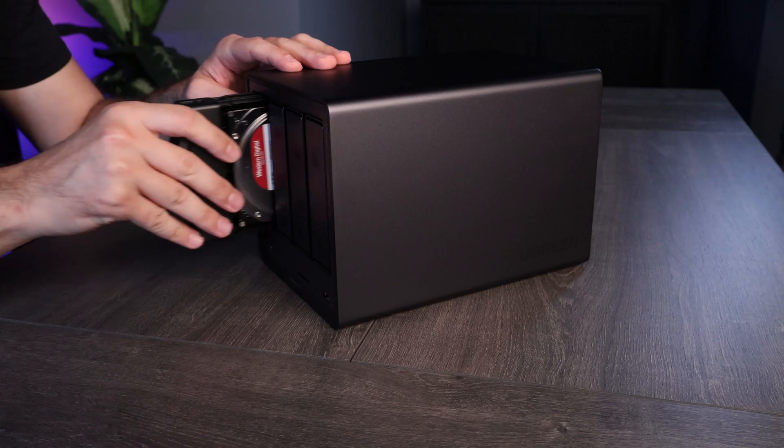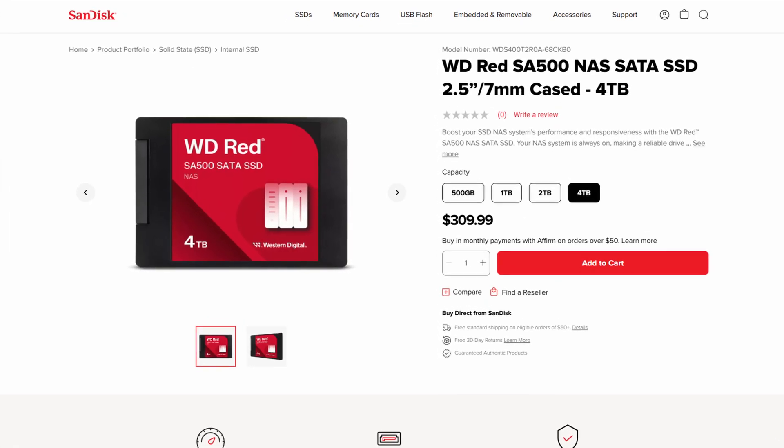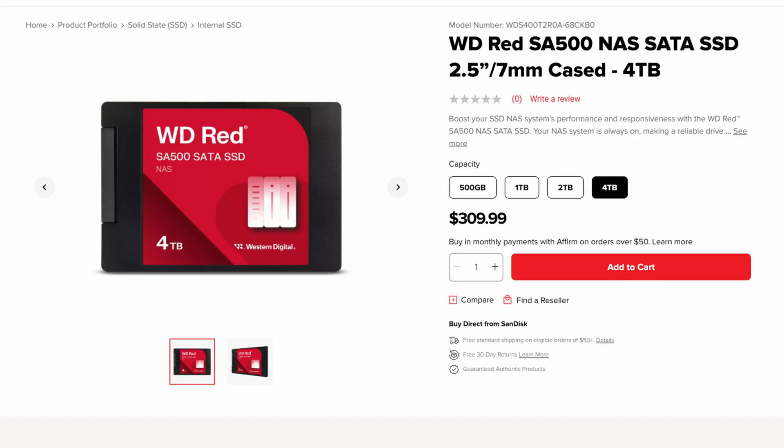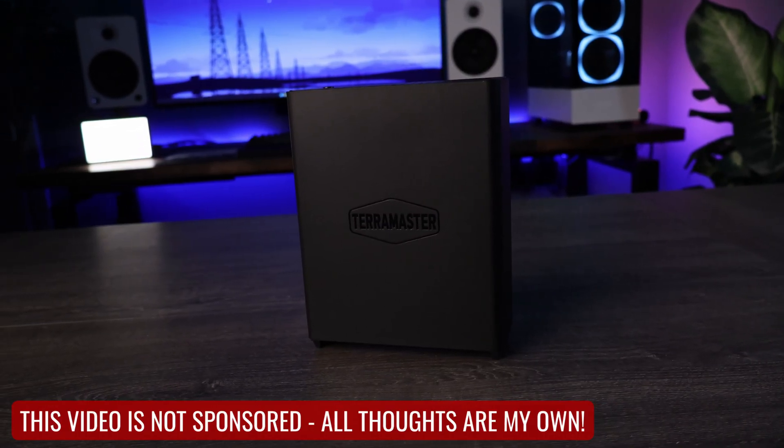For the past year or so, there have been a ton of flash NAS devices that have come onto the market, and I can honestly say that I've never been one to understand them. When I think of a NAS, I think of a lot of storage, and in the short term, nothing will compete with 3.5-inch hard drives if a lot of storage is required. When I think of a NAS where speed is important, I think of regular old 2.5-inch SSDs that connect through SATA. So when TerraMaster reached out asking if I wanted to test their new F8 SSD+, I said yes because I needed to see what I was missing.